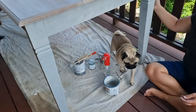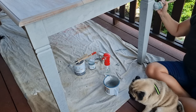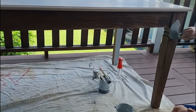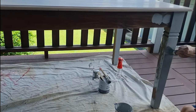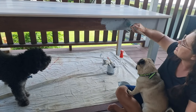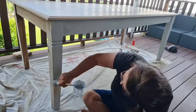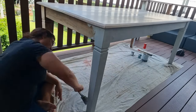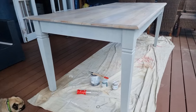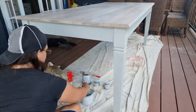Frank nearly missed the table — I hope he didn't get paint on him! You alright? You're going to protect me are you? Good boy Frank. All right, time for the second coat.